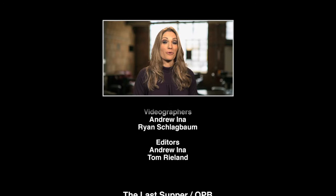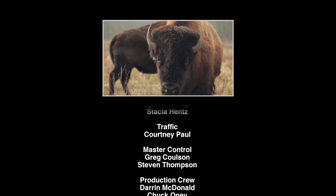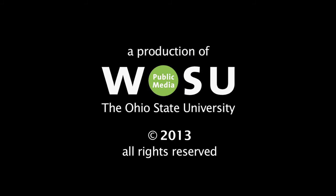That's our show. To see more of today's stories and for extra bonus features from this episode, visit WOSU.org. We're also on Facebook and Twitter. We'll see you at the ultimate intersection of arts and culture next week on Broad and High. Production of Broad and High is funded in part by the Greater Columbus Arts Council, supporting arts, advancing and connecting the community to cultural events, artists, and classes at ColumbusArts.com. And by the Ohio Arts Council.